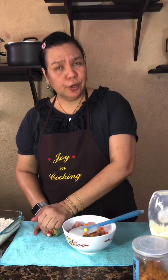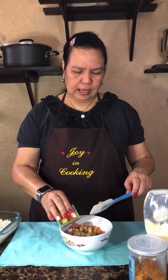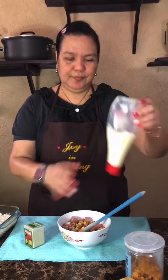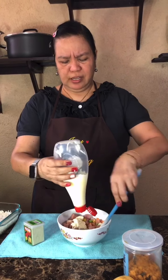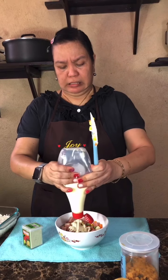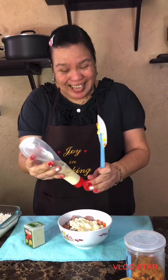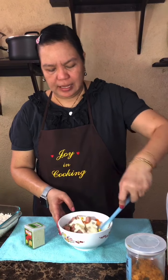I have sautéed our Spam with mixed vegetables. Now I will add a few dashes of wasabi powder — just a few, may chutay lang. Then I will add in the Japanese mayo. This is namit! Why is it that Japanese mayo is so namit? They taste so different from our Ladies' Choice. Oh, wala na, upos na! Okay Manang, we need to buy more.